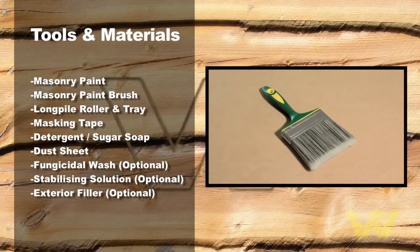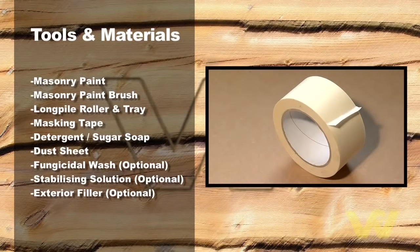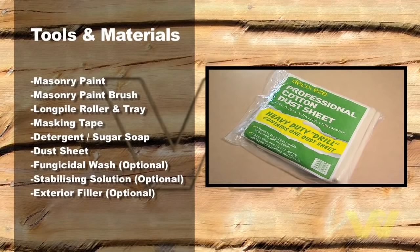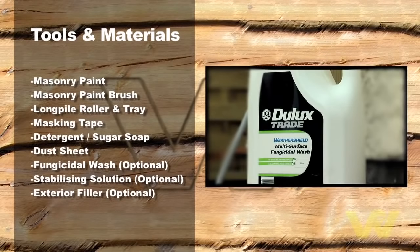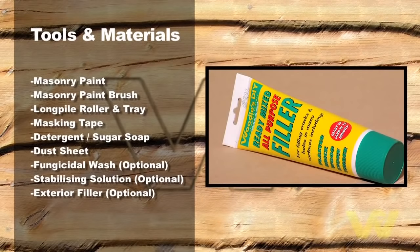Masonry paint. Masonry paint brush. Long pile roller and tray. Masking tape. Detergent or sugar soap. Dust sheet. And optional extras: fungicidal wash, stabilizing solution, and exterior filler.